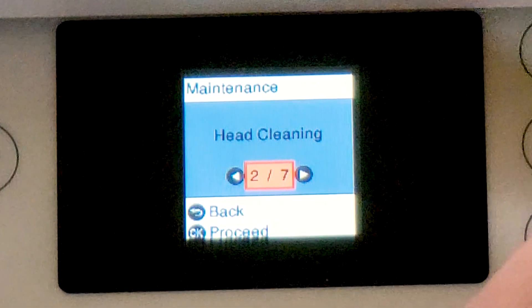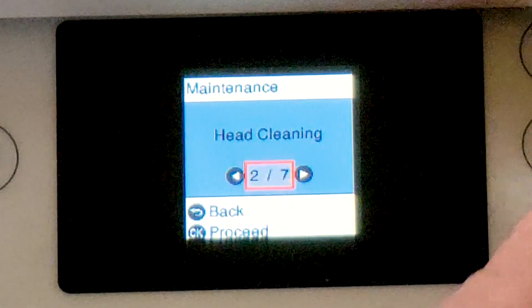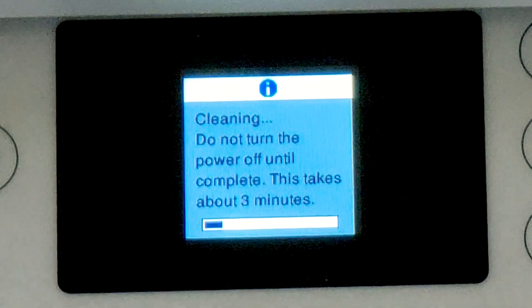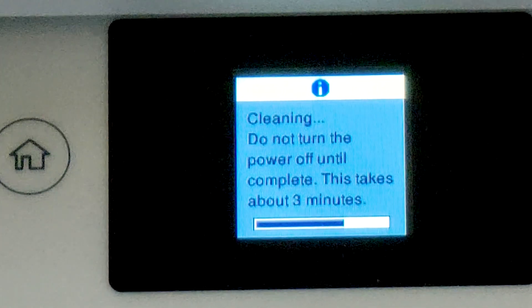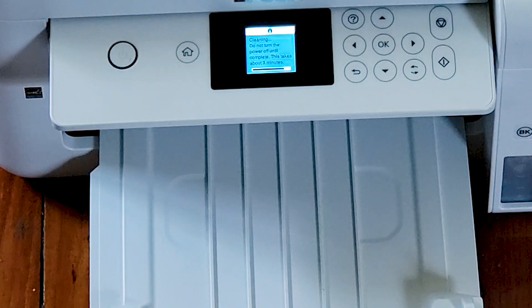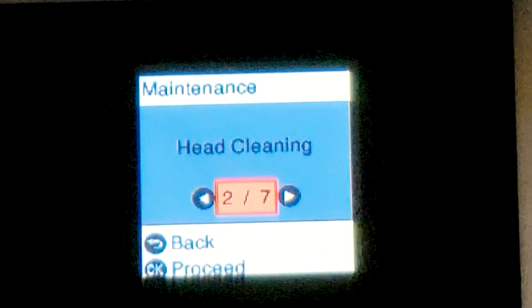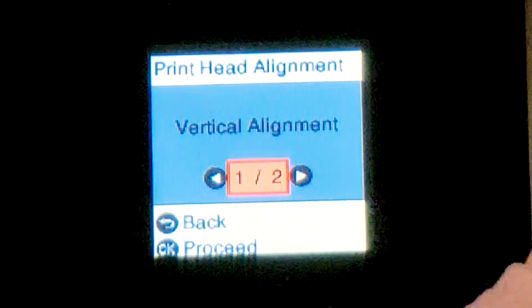Actually, let's just run the standard cleaning three times. We made it — lines look good. Now I'm going to hook it up to a computer and see what kind of output we get. No missing segments. We'll go ahead and do print head alignment, both vertical and horizontal, and see how that's looking.